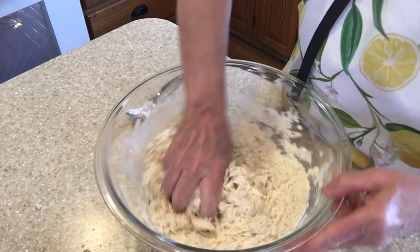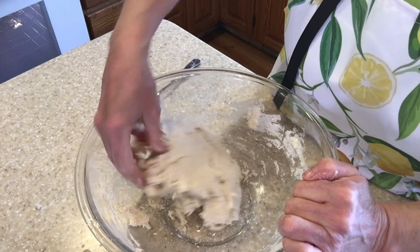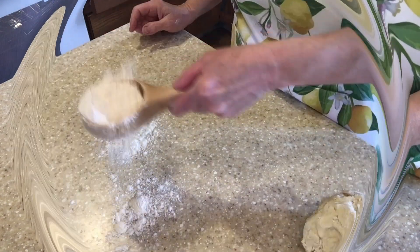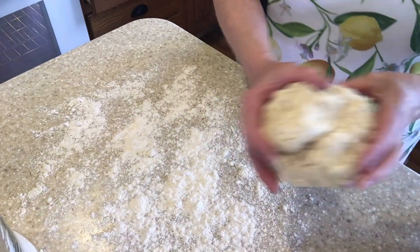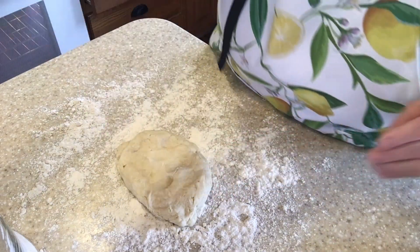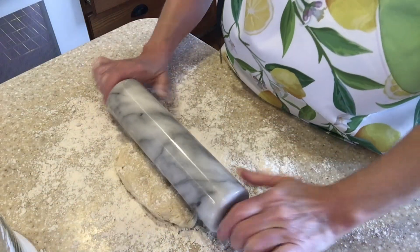Try not to overwork your dough. I am guilty of that myself. If you overwork the dough, it can make a very tough pie crust. Now we will be cutting this dough in half. We'll save the other for another pie. We only need one crust for this pie.